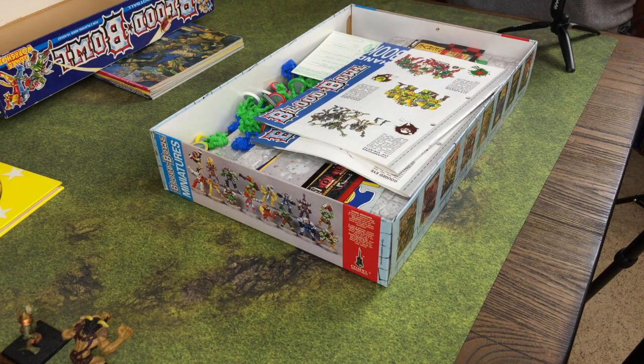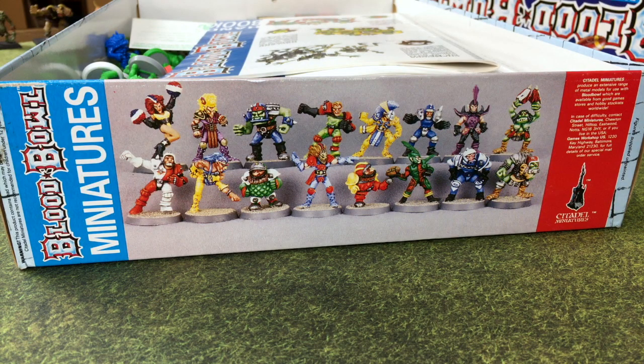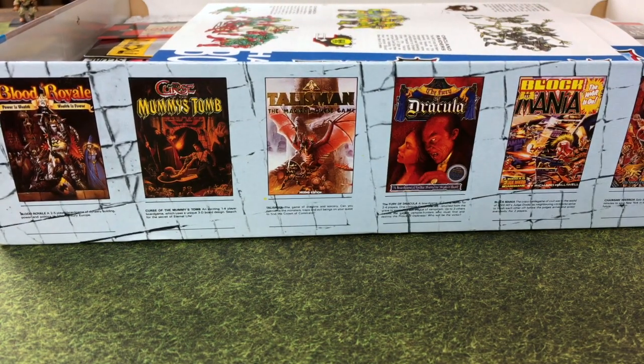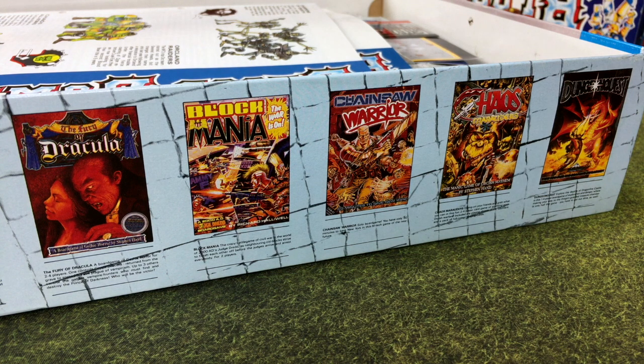We're actually painting up some teams that have been languishing in the box for three decades. Let's take a look at the components of the box set, but first let's check out some of this crazy art on the side panels - you can't see them when the lid is on. I'm digging the retro 80s paint jobs, and some of you graybeards might recognize some of these vintage GW games listed here, like Fury of Dracula and Chainsaw Warrior.